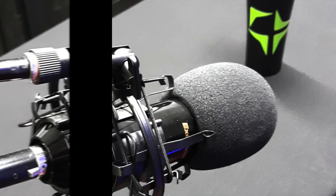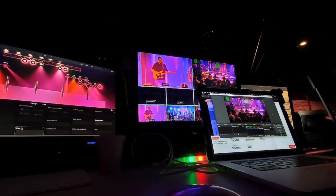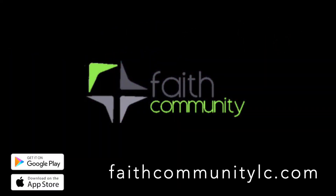You guys have a great week. Bye-bye. Thank you for listening to Five Before, a Faith Community Podcast. For more information, check us out at faithcommunitylc.com or look for our app on iTunes and the Google Play Store.